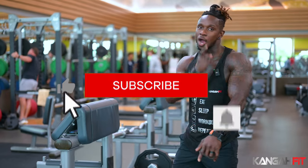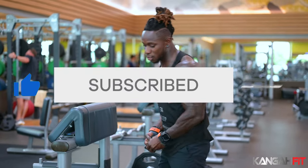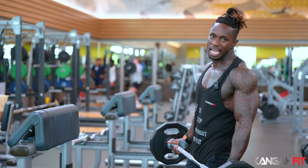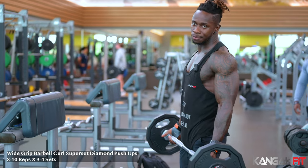All right, so for the first exercise we're going to start with wide-grip barbell curls, and we're going to superset that with diamond push-ups. It's a good warm-up for arms to start with.